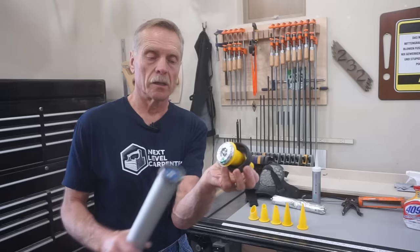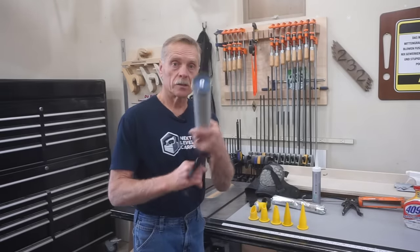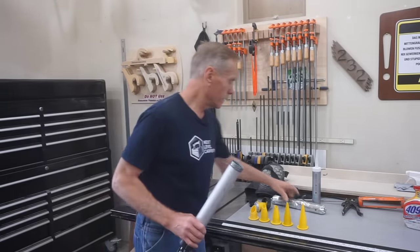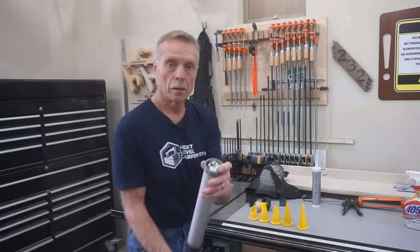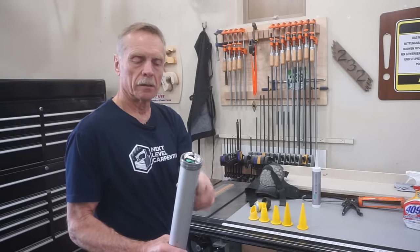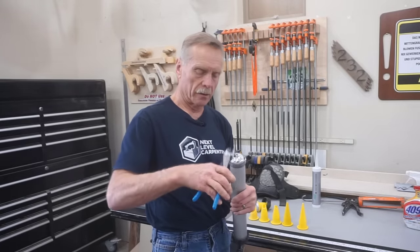I was doing some caulking yesterday. I just retract the plunger, drop in a sausage tube — slides right down in that tube — then advance it so that little end sticks out. The best way to get rid of that little crimped end is a pair of regular side cutters. Just clips that off.